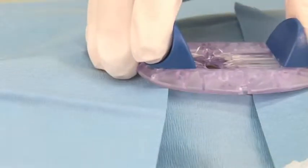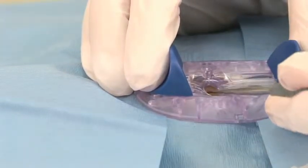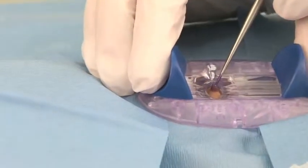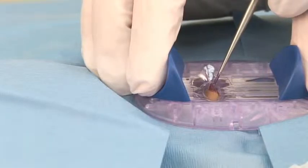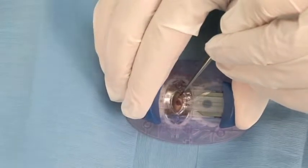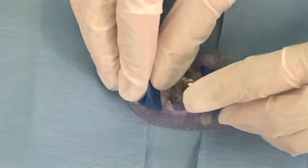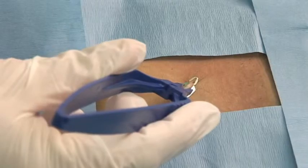Next, the ExeClip is positioned with the aperture aligned over the lesion site. The skin is then gently pulled through the opening and positioned to visually confirm the lesion is above the plane of the blade. As the finger and thumb grips are simultaneously squeezed, the lesion is removed and the site closed with a skin closure clip. After 10 to 14 days, the skin clip is removed with a simple removal tool.